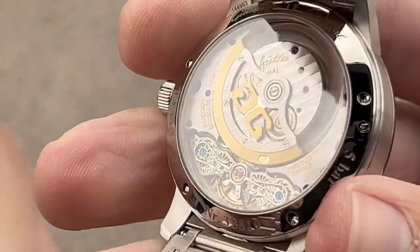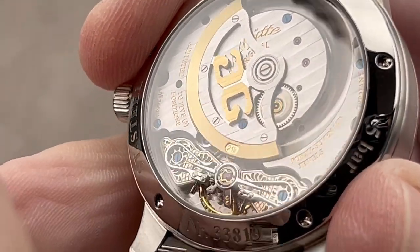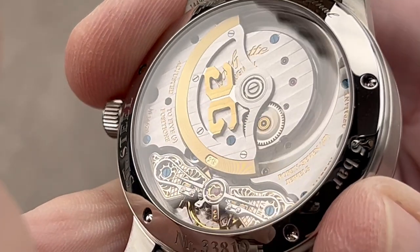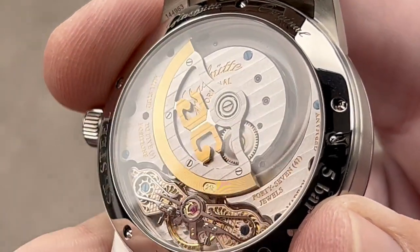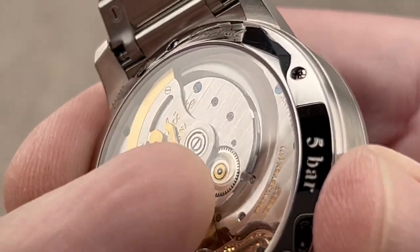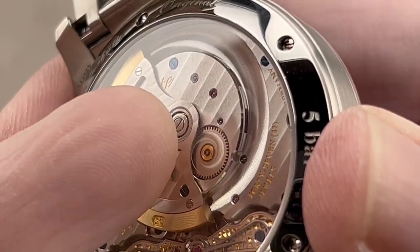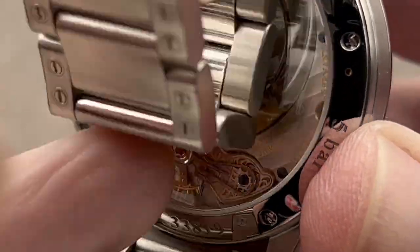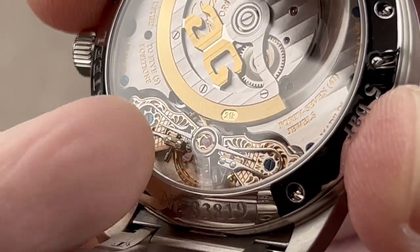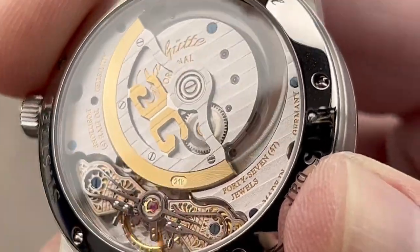On the back, the movement is gorgeous. This is caliber 90-02, and it has a duplex swan's neck fine-adjustment mechanism on a balance bridge that has been entirely freehand engraved. Adjusted in five positions, automatic winding with a three-quarter-style rotor. It has a 42-hour power reserve, and we have fired blue screws. My favorite feature is the beautifully hand-finished solarized reduction wheel that's made manually and is part of the winding system. We have high-grade beveling, engraving on the bridge, both polished and blued screws.